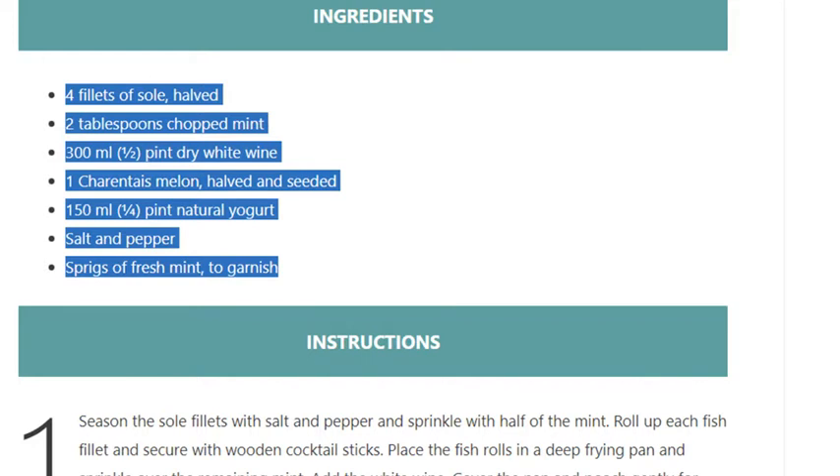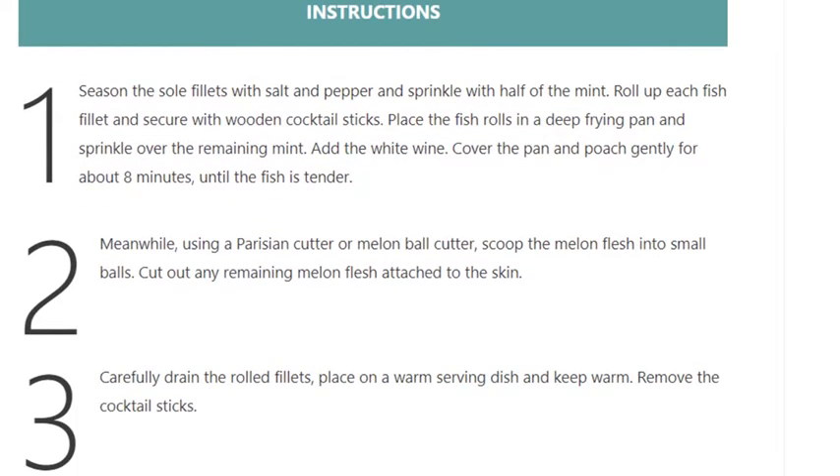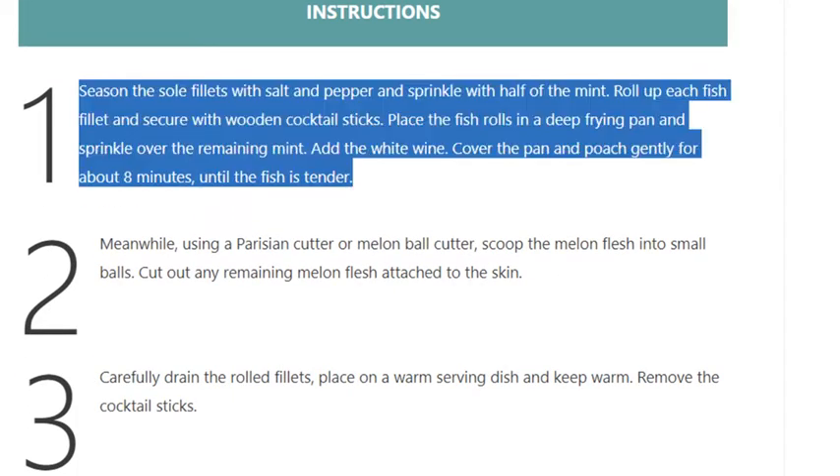Step 1: Season the sole fillets with salt and pepper and sprinkle with half of the mint. Roll up each fish fillet and secure with wooden cocktail sticks. Place the fish rolls in a deep frying pan and sprinkle over the remaining mint.